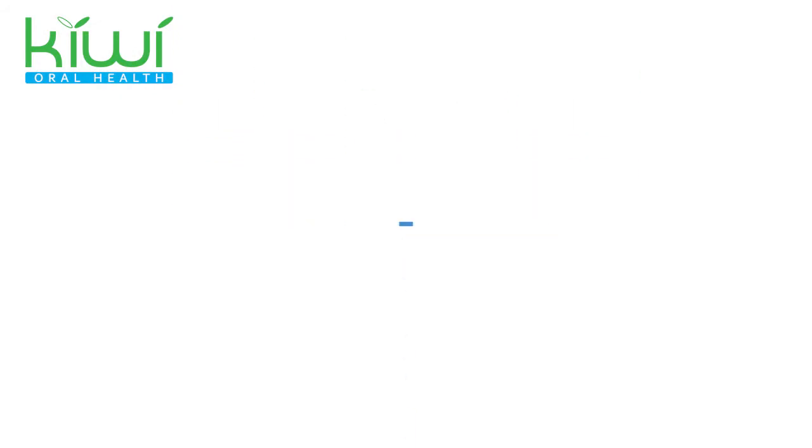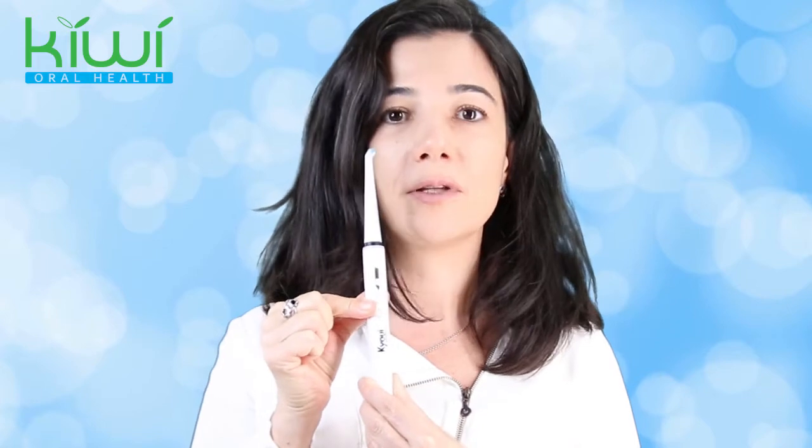First, it's very important that you put on the soft mode. You are going to change on this little triangle to find the soft mode — that is the middle light. So here we are on the middle light, and it's the soft mode that is very important for the peak.